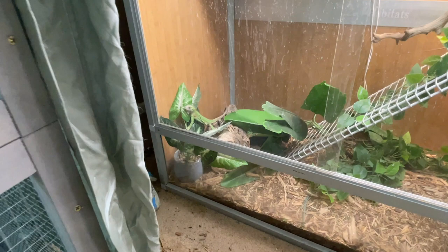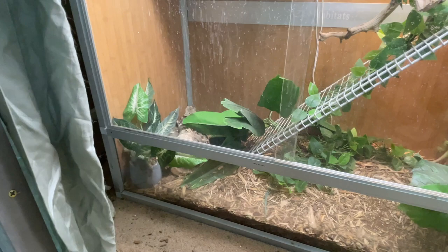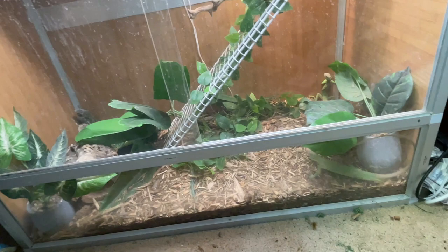Once they outgrow something like a 40-gallon breeder tank, you can move them into something a little bigger. Some folks will put smaller animals into their lifetime habitat. You just have to make sure it's built correctly — plenty of hides, they've got to feel really secure. I kind of like doing an intermediate one. Cyclora aren't an arboreal lizard. As babies they do a lot more climbing because it's more secure for them. As they age they typically really don't do a lot of climbing. Having this kind of cage lets me utilize the space I have for them.